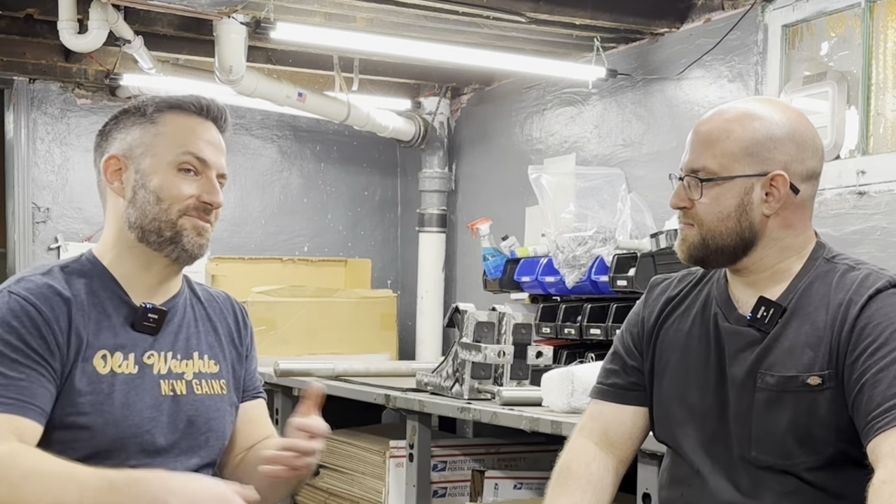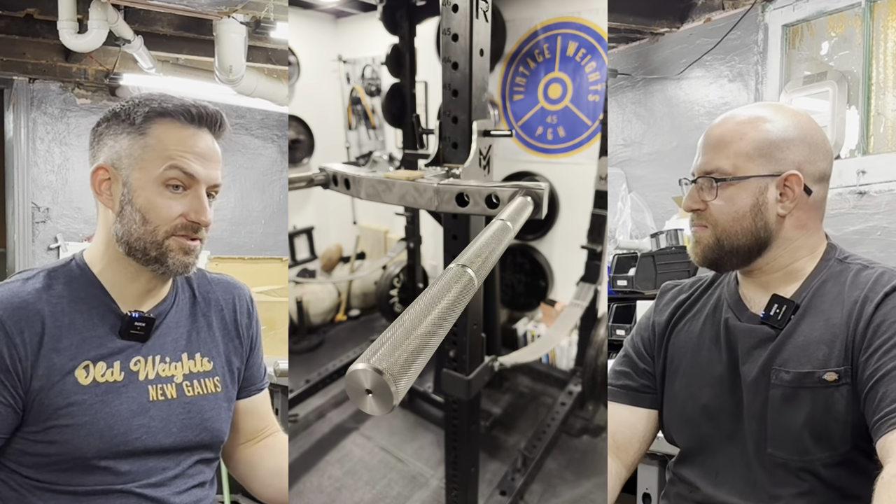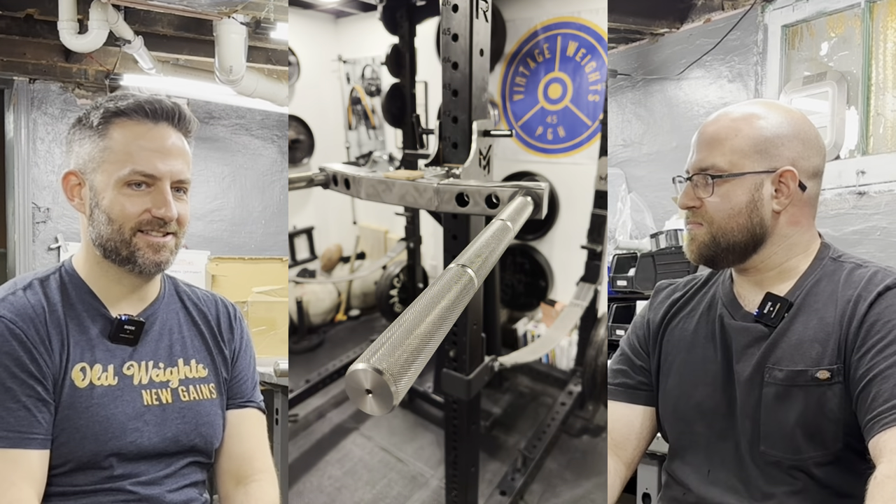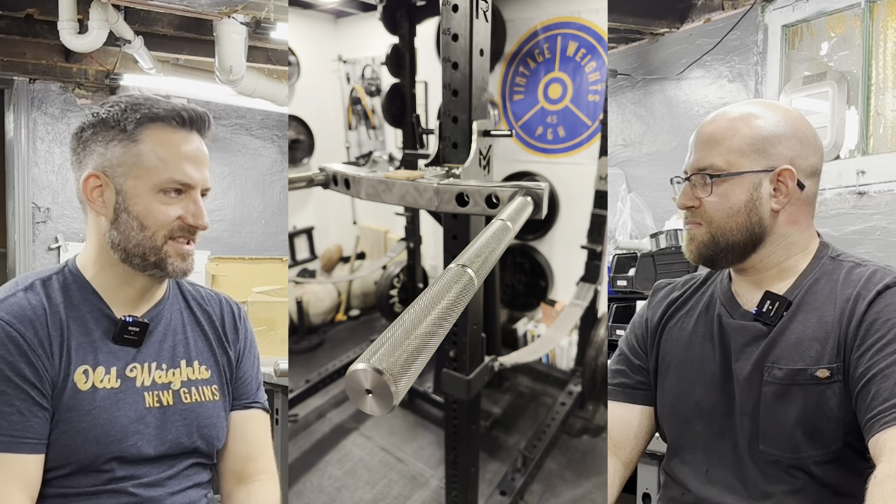I think it's cool to get that background — when you're doing dips on your UDA and feeling that knurling, or anyone out there buying this stuff, knowing it wasn't by happenstance. There was a lot of trial and error, a lot of tweaking and dialing in, even crunching the numbers and doing the math on pyramid dimensions and surface areas. That's really cool. Thanks so much for coming out.